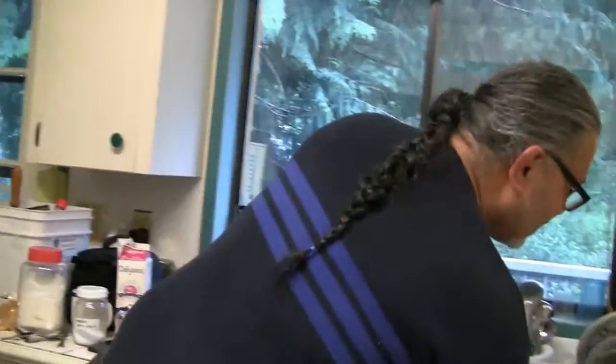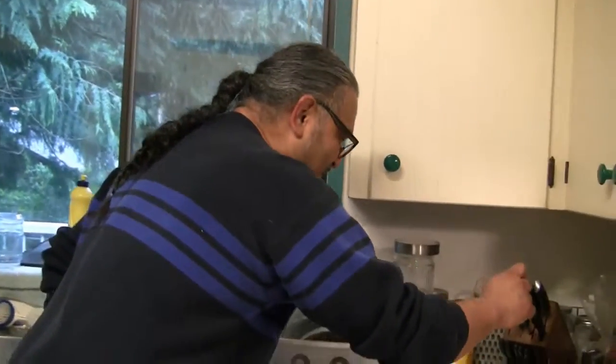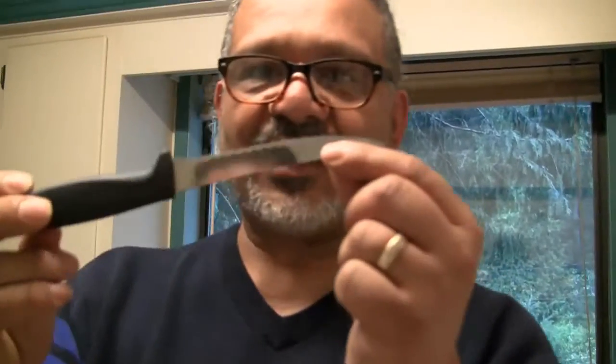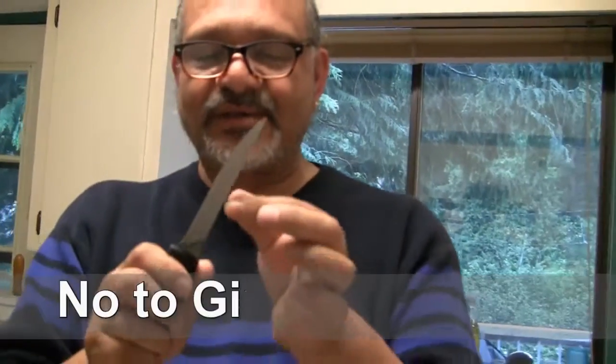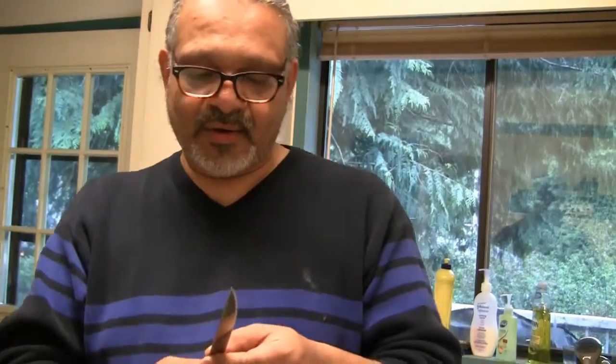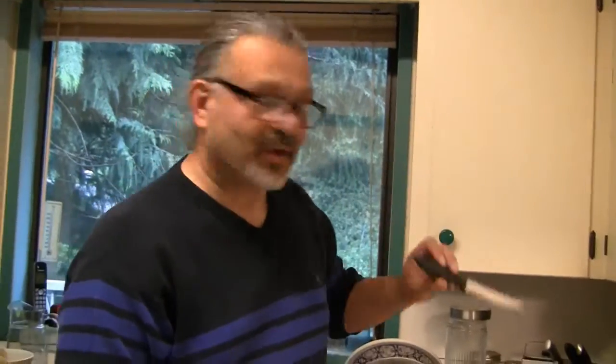Don't use Ginsu knives — don't use blades that have this kind of serrated edge. Because if you're going to do any quick cutting, what happens with these Ginsu-style knives with all the serrated edges is they're good for cutting stick but when you cut quickly it angles the blade. If it angles the wrong way you're going to cut off a tip of your fingers.